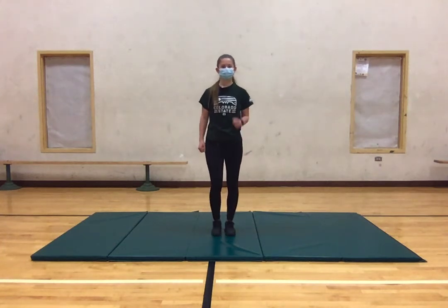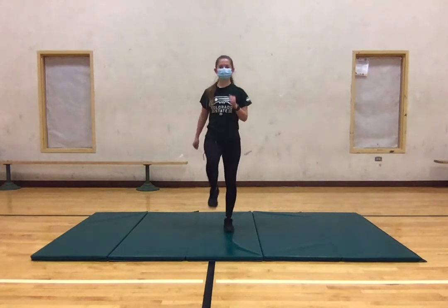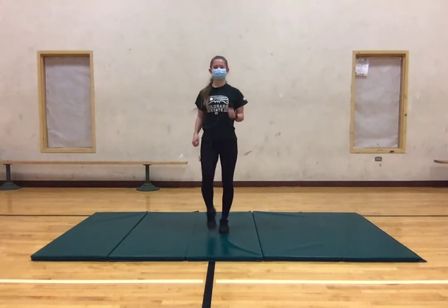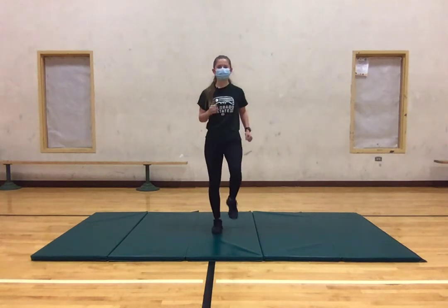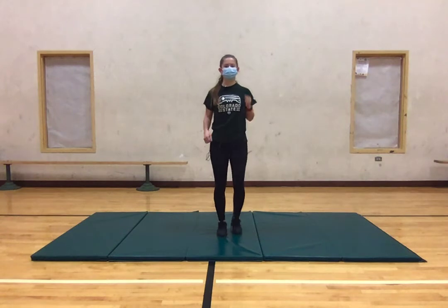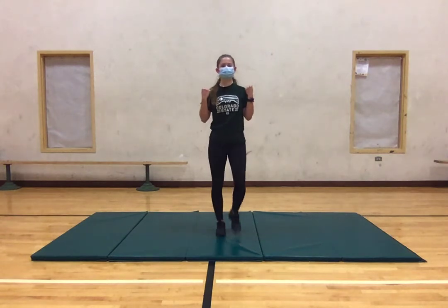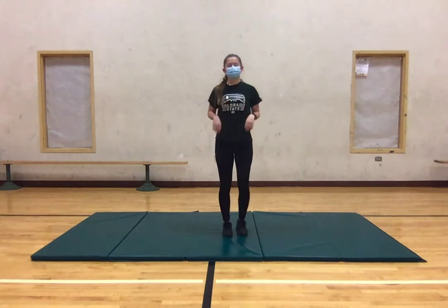So what we're going to do is we're going to start with some marches. We're going to make sure to get those legs really involved, get those knees up there, make sure we're moving our arms along with us as well. We're going to do this for about another 15 seconds. If you want to, you could definitely get some other arm movements involved, like doing some bicep curls or something like that.